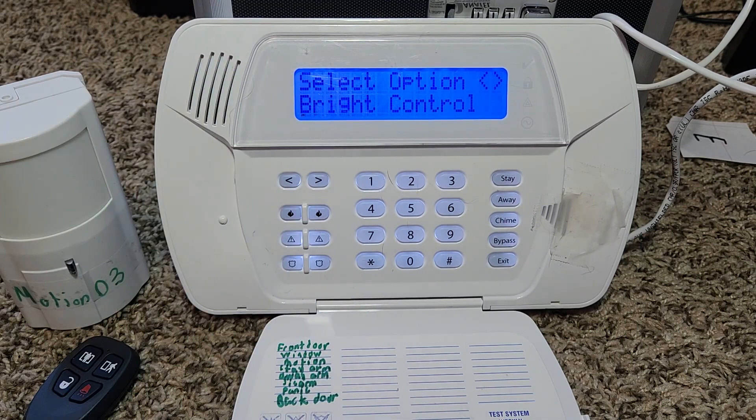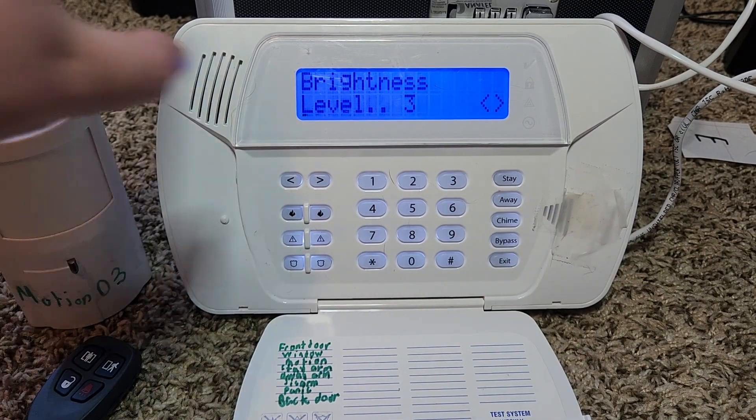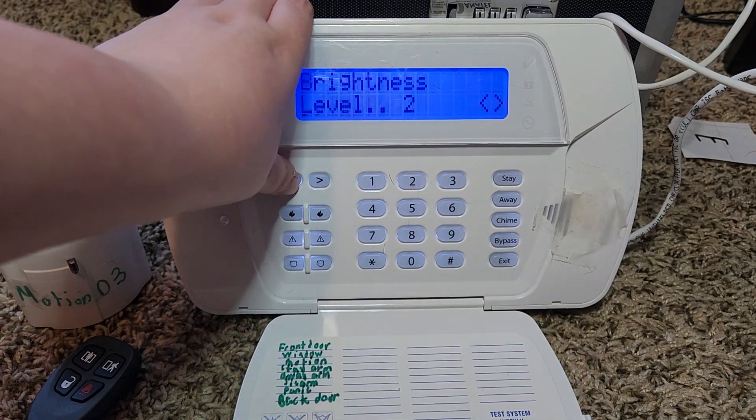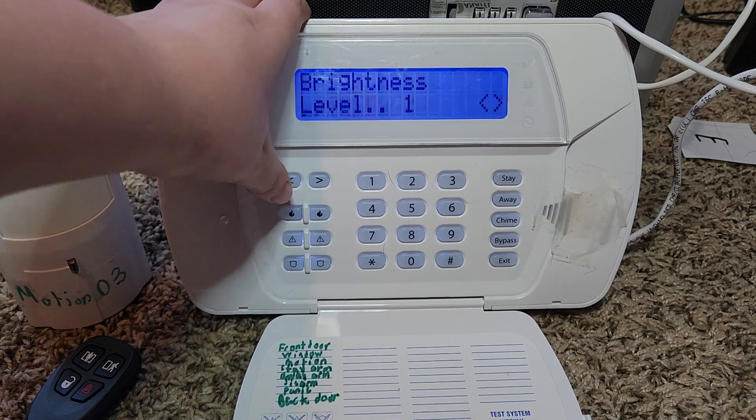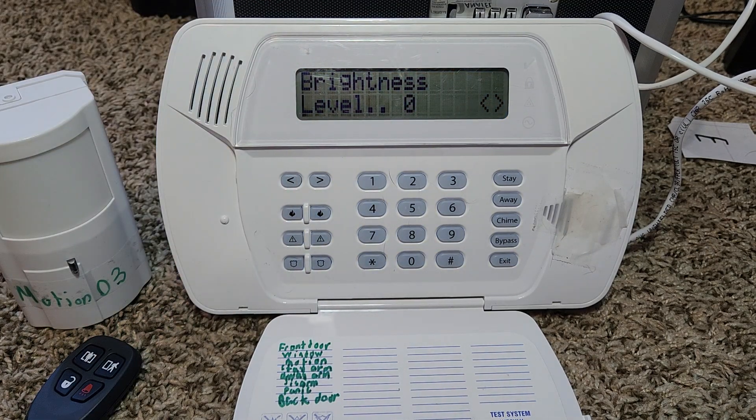From user programming you can also control the brightness of the screen. You can do brightness level 3, level 2, level 1, or no backlight — though I don't recommend no backlight because you won't be able to see the system at night. That setting also controls the keypad key backlights since the keys have lights on them.